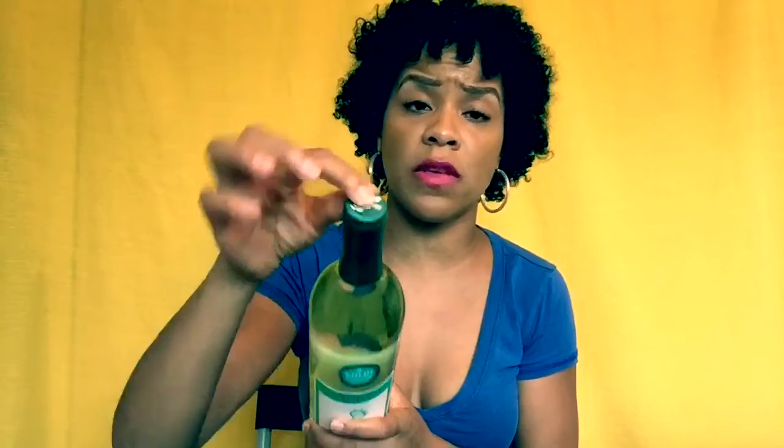I went and got the cheapest bottle of wine — this is not one of my favorites. It is the Barefoot Moscato, just so I can show you guys how to open it. This is the top; this is where the cork is going to be, of course.